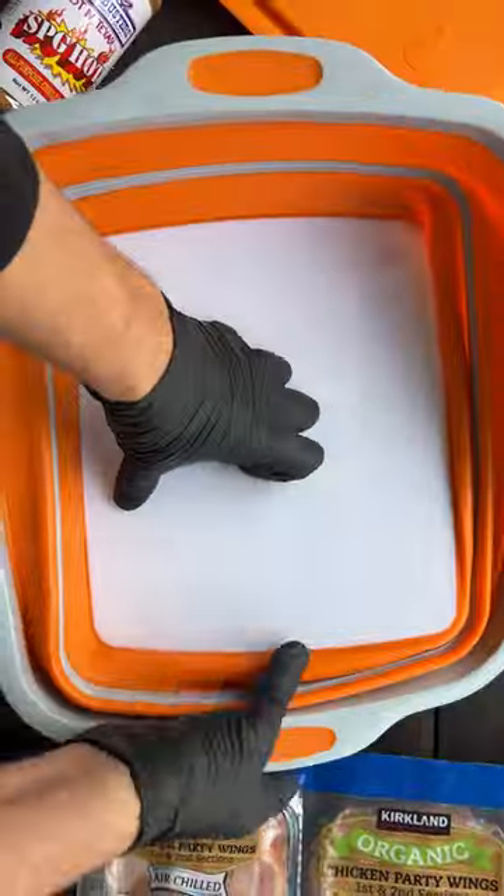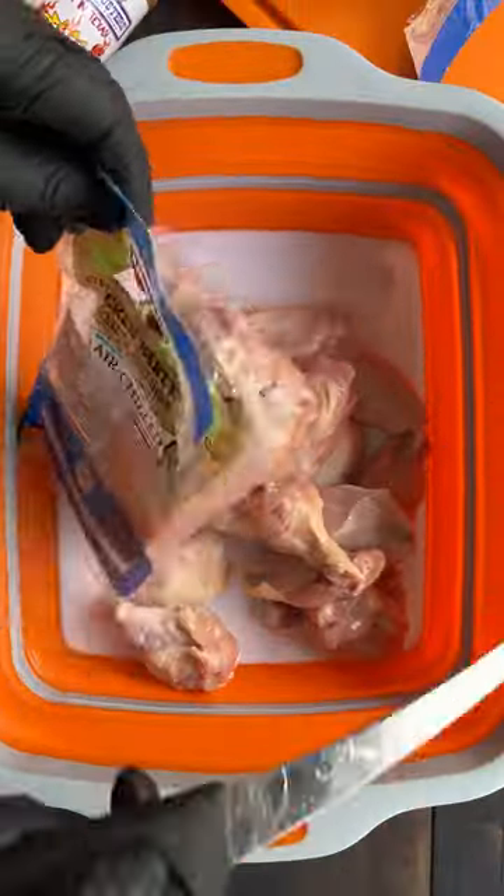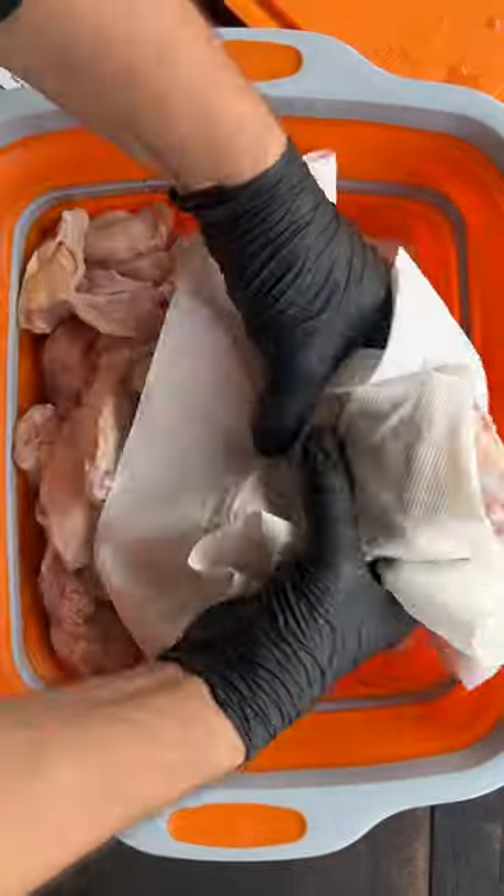We were fresh out of dino nuggies, so I had to make a quick Costco pit stop where these wings caught my eye. So we ditched the nuggies and did up some wings for lunch.